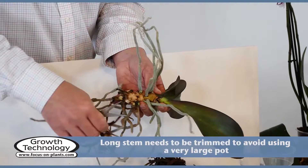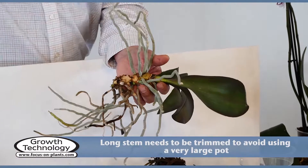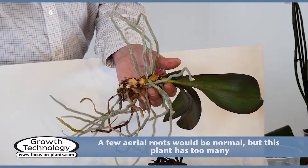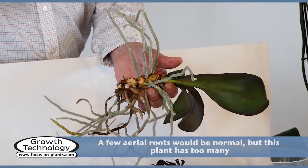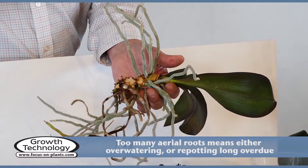If an orchid is not repotted every 18-24 months, it will develop a stem and many aerial roots. It is normal to have a few aerial roots — don't cut them off. Too many aerial roots indicate that either repotting is long overdue or that the pot is too wet. In the case of this plant, it is both.